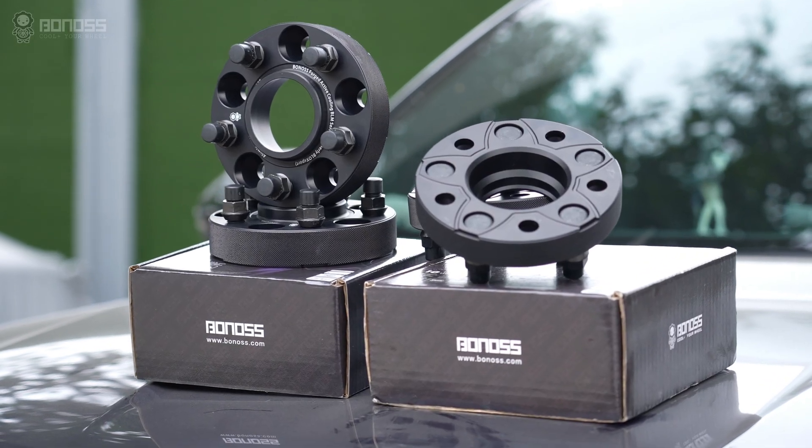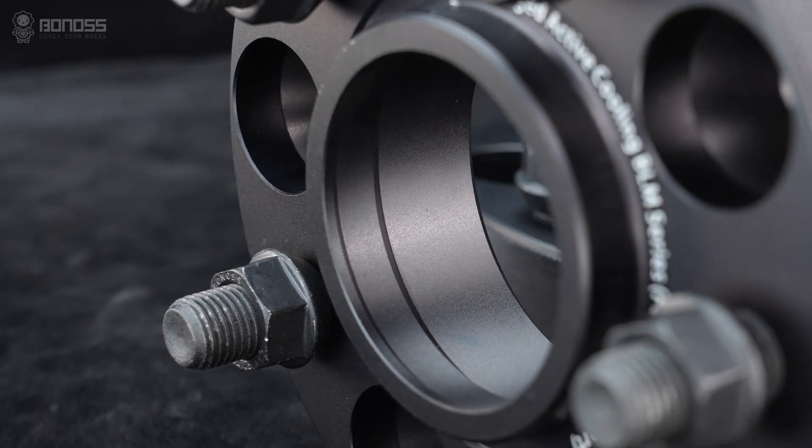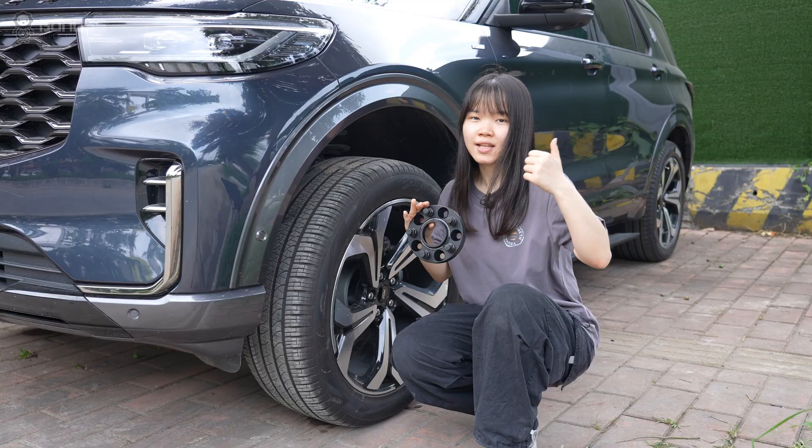So if you are considering installing Fold View Spacers for your Bronco Sport, remember to choose the ones with Hub Sentry. If you want to get the Bonoss View Spacers, please make sure to see the link in the description. That's Hongchen — have a good day.